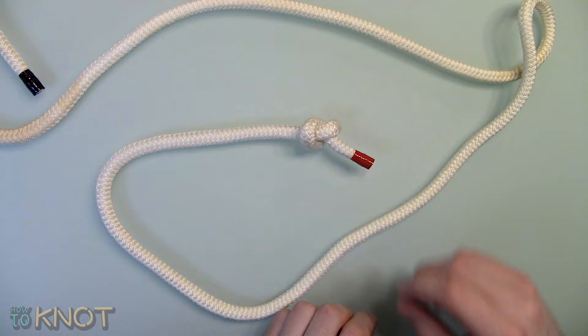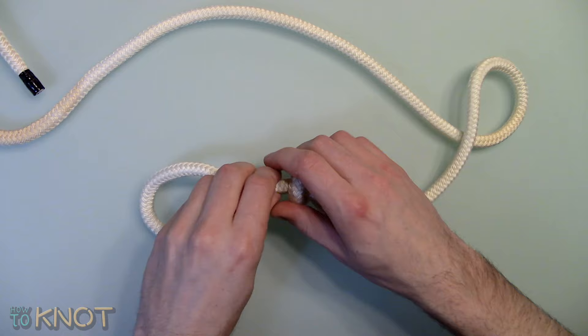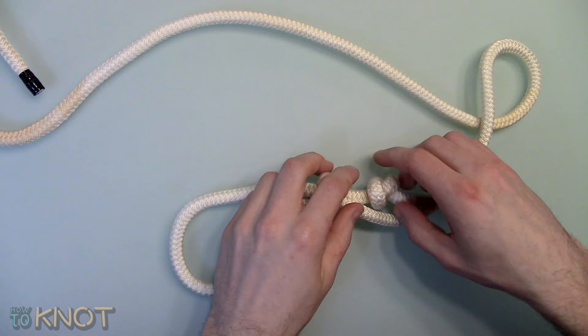Create a loop then tie an overhand knot over the standing part, tighten and dress accordingly. A slip knot which will tighten under a load and loosen when there is no load.